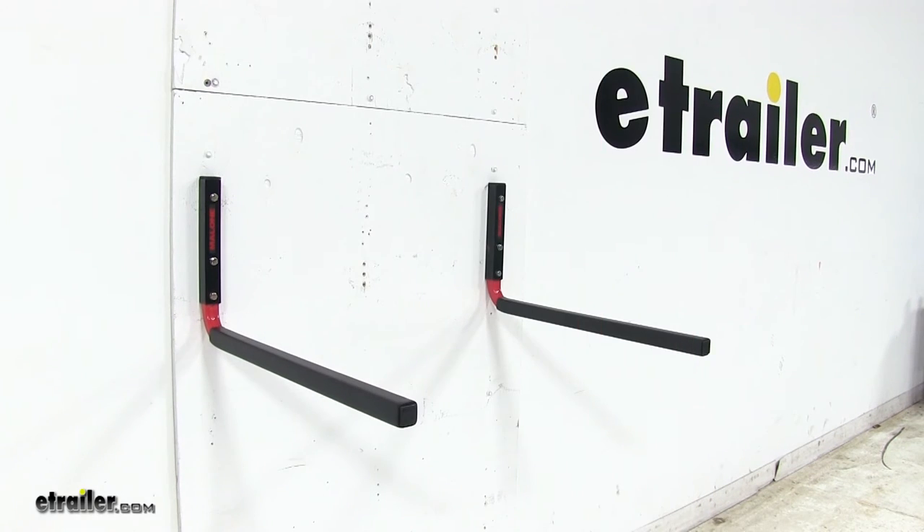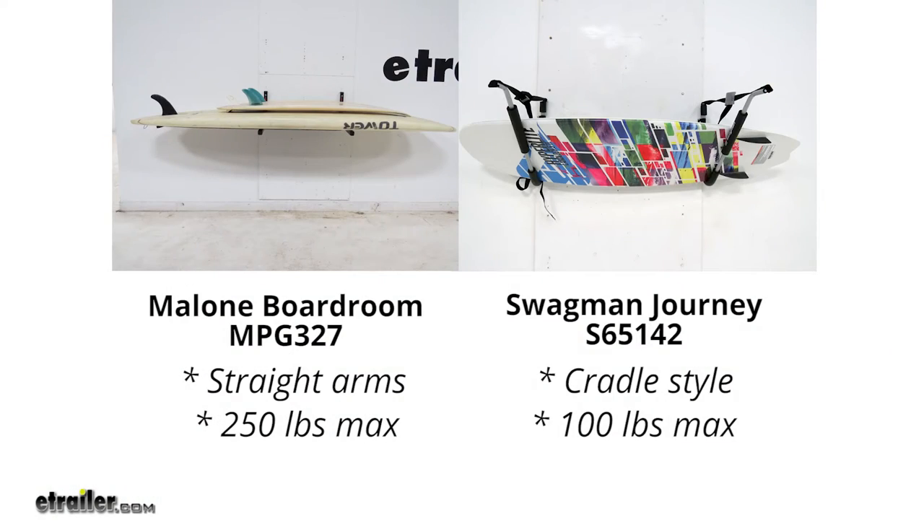Customers on our site are comparing this to the Swagman Journey Storage Rack. It will hold your stand-up paddleboards and surfboards in a cradle-style design with straps, but it only has a 100-pound weight capacity compared to 250.